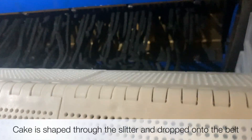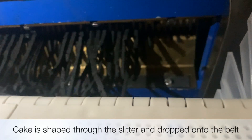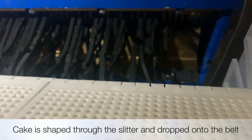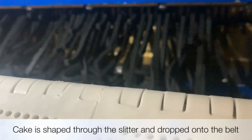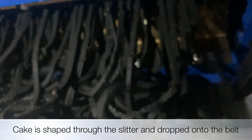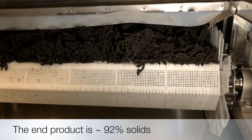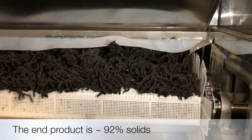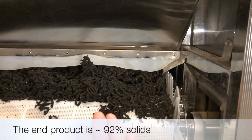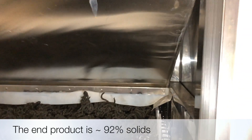This is the inside of an SBD 4800. You can see the material being shaped into spaghetti-like strands and fed onto the belt. That belt travels to the far end, and here we have the dried product coming off the belt at approximately 92% solids. Another great feature of a low-temperature belt dryer is that you do not have safety issues because it's only operating at a lower temperature.